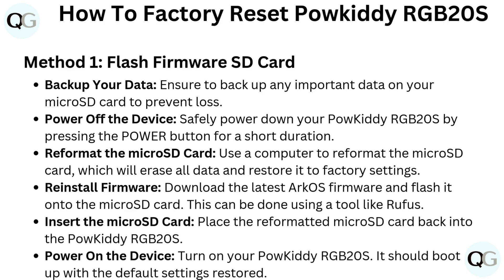Power off the device. Safely power down your PowKiddy RGB20S by pressing the power button for a short duration. Then reformat the microSD card using a computer, which will erase all data and restore it to factory settings.